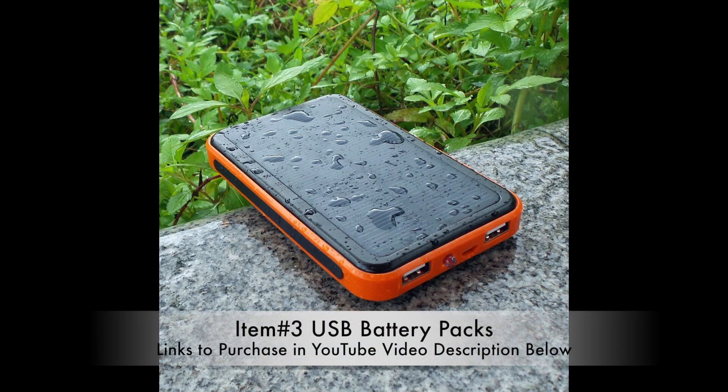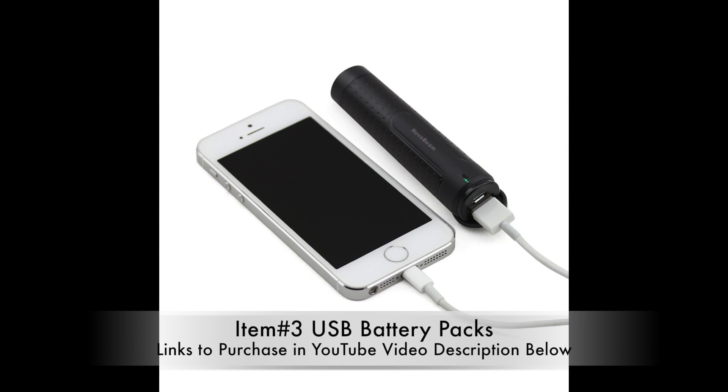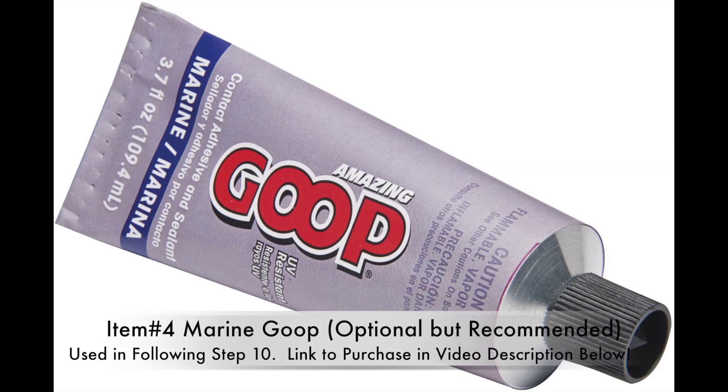Next, choose the battery pack that fits your needs for size. A standard GoPro battery is around 1100 milliamp hours, so if you buy a 20,000 milliamp hour battery pack you get about 20 times the supply. Here is marine goop, and this is optional but recommended for added sealant.